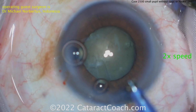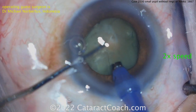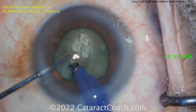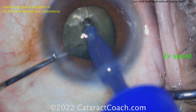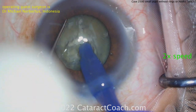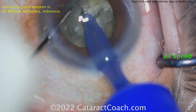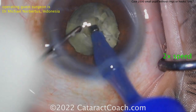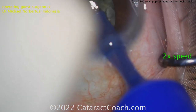Rotating it there with a hook or a chopper, phaco probe going inside the eye. Looks like it's just a pit - a pit to embed the probe and then do some chop. There's a central pit - nice, a pit technique with a horizontal chop. The purpose of that pit is to get the phaco probe embedded deeper into the denser part of the nucleus, not just the outer part. This lens has a good amount of density to it.